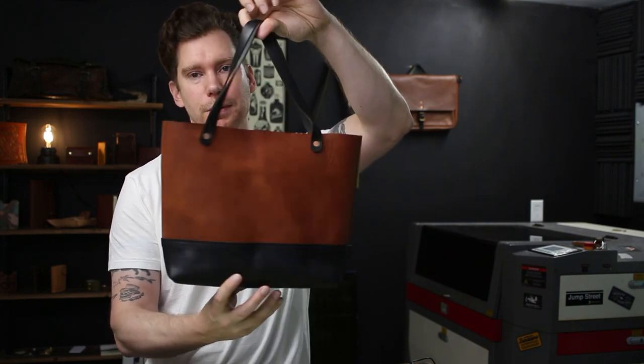Hey, what's up? Justin from Make Supply here, and today's video is a build-along tutorial for making a laser cut and hand-stitched tote bag.